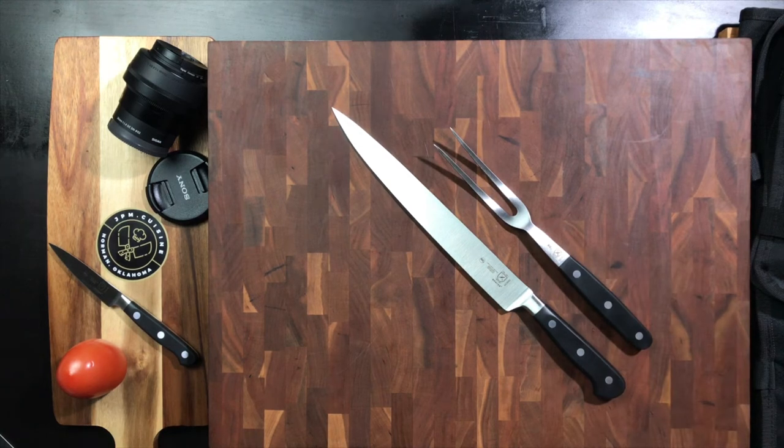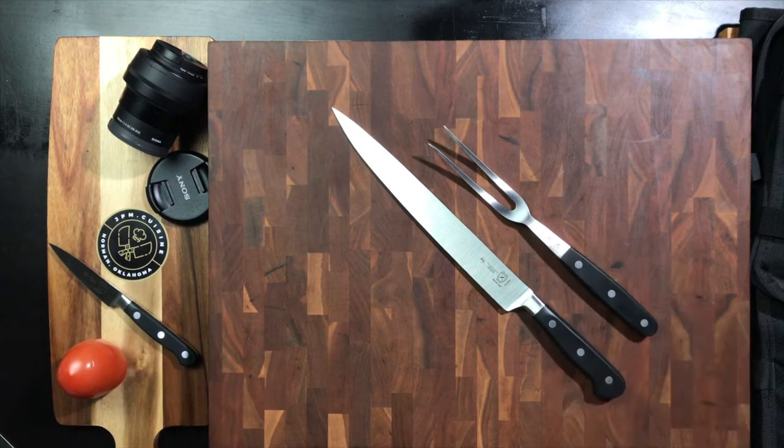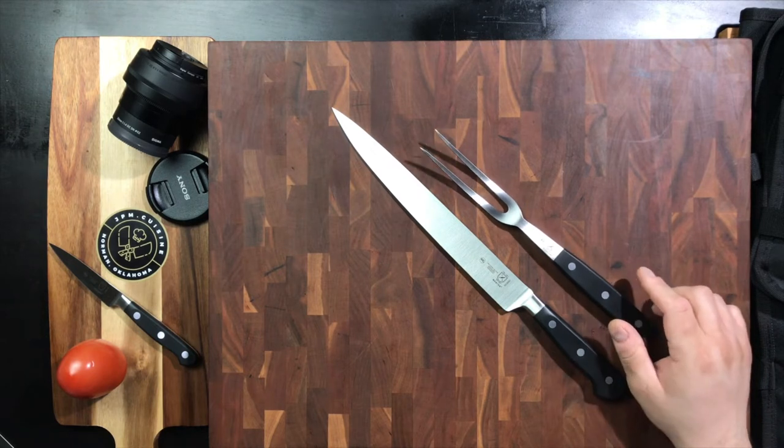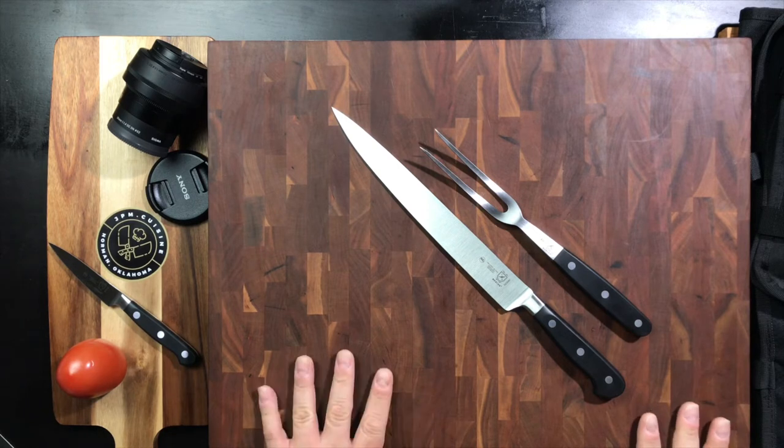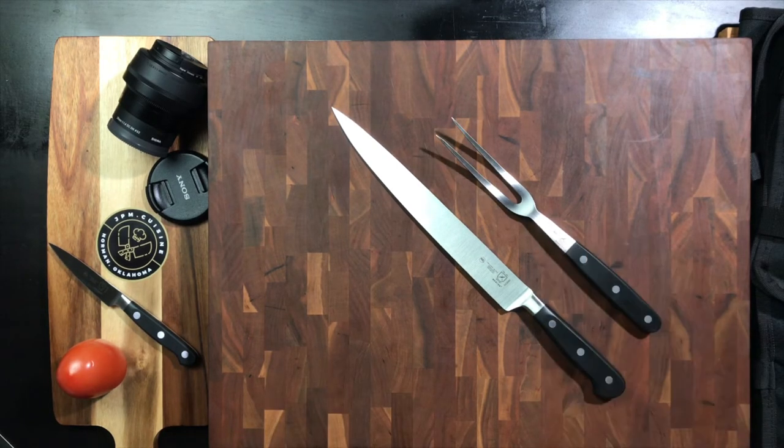I've got a ton of options for carving, but not always the ones I want to use for table-side. When I'm behind the scenes carving, cutting, slicing, I have a ton of knives. But sometimes when you're out in front of the guests and you want to do some carving at the table, it's nice to have a nice block and a good set of carving tools.